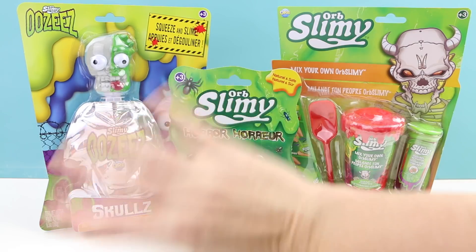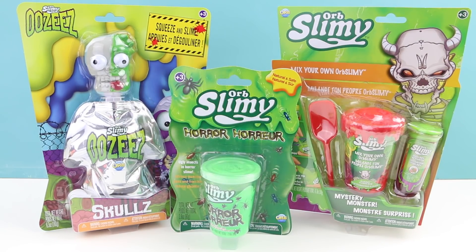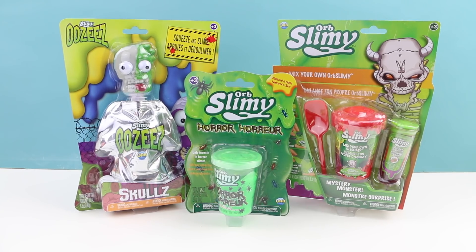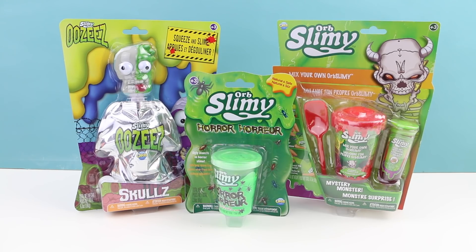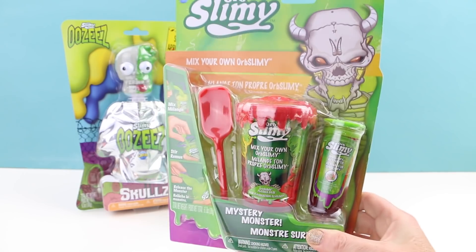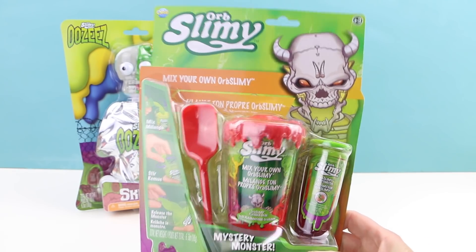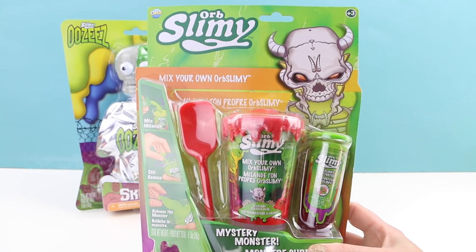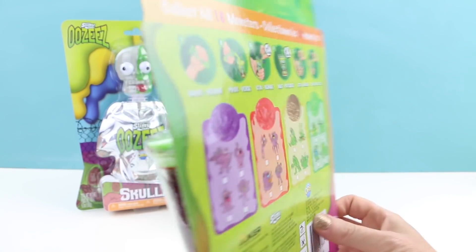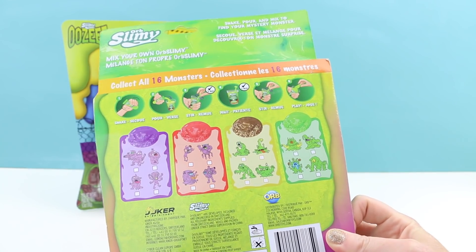Hello everybody, welcome back. This is Sarah. Today I'll be checking out some more slime. I have a collection of three different types of Orb Slimy slime. I had not heard of Orb Slimy before, but I went into Michael's recently and found a whole bunch of different types. The first one I'll be opening up is this mix-your-own Orb Slimy kit with a mystery monster inside.